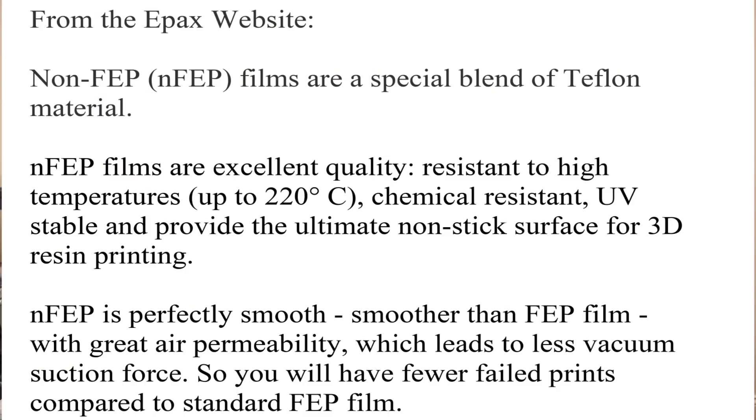There is something called N FEP — non-FEP — and I get mine from ePax. I think there might be other makers of it now, but I want to talk about N FEP. Unfortunately I don't have the science behind it because it's a trade secret, which frustrates me a little. I like proof and evidence. I'd love to have Brent from Goober Town — a PhD chemist — weigh in and maybe do a collab video on this.